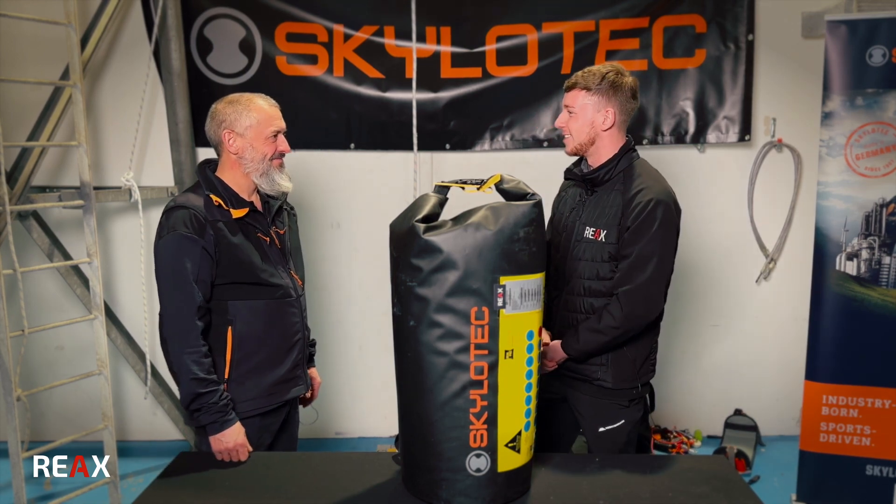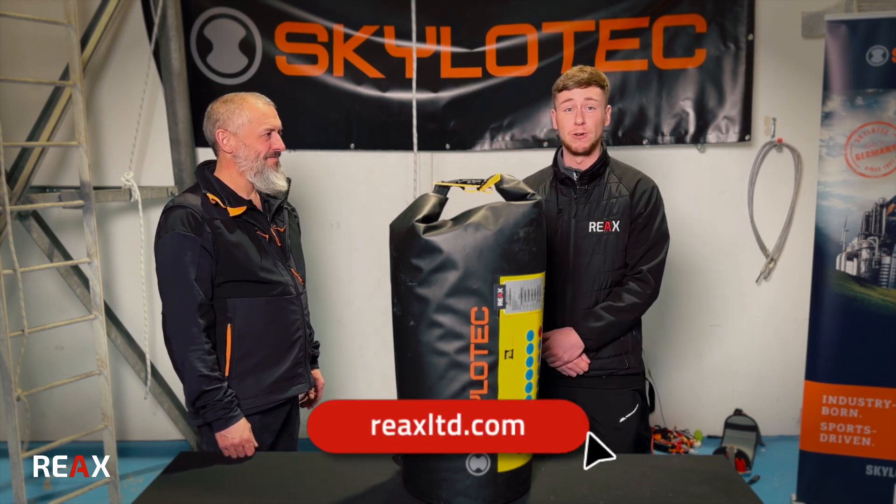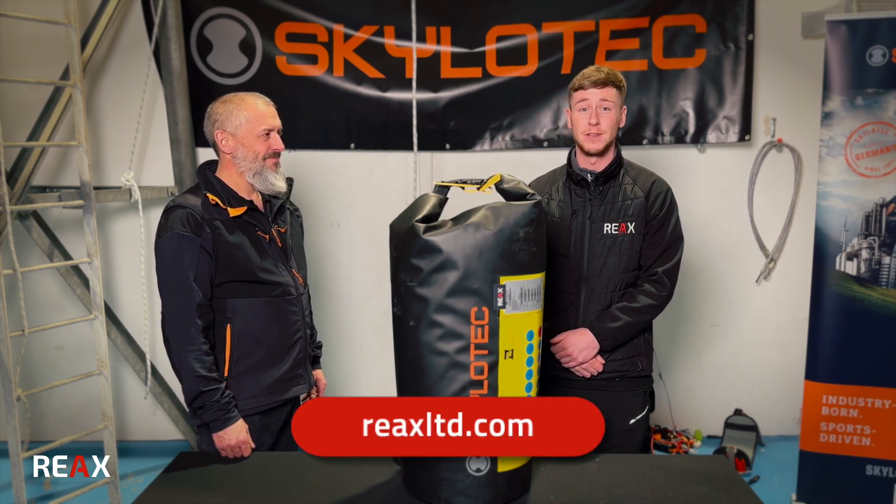Cheers Bob, thank you very much for coming in today and talking us through the Milan C-Kit. For any further inquiries or purchases, please get in contact with us here at Reacts at the Equipment Team.